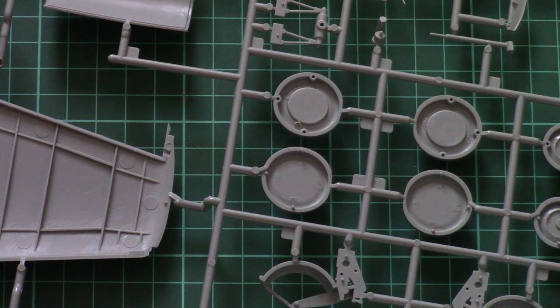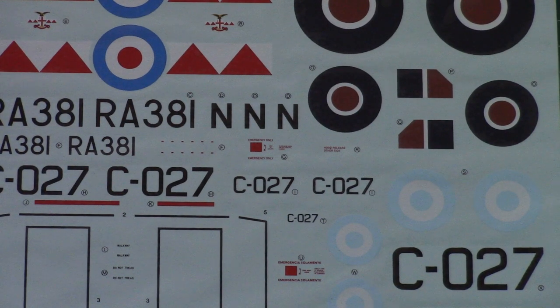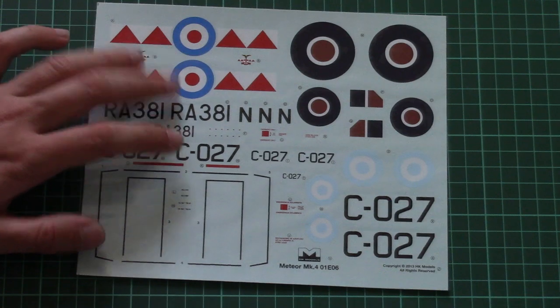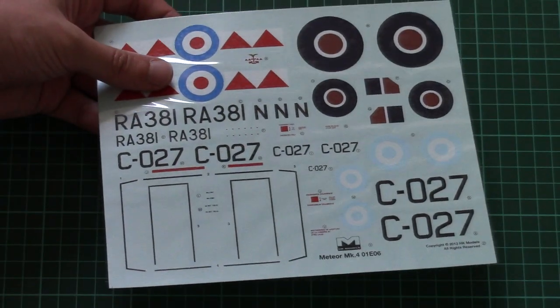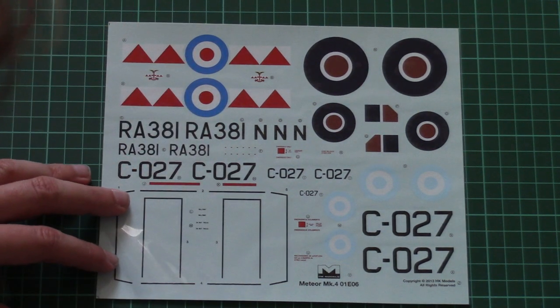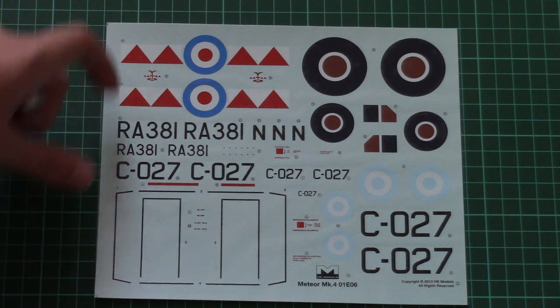The decal sheet uses a quite unusual and special technology — I've never seen it before. It appears to be printed by HK Models itself and is covered with a special film. It contains all necessary markings for the two marking options, and that's more than enough for a 1/32nd scale aircraft. You may also be able to source some aftermarket decals.